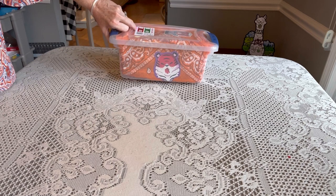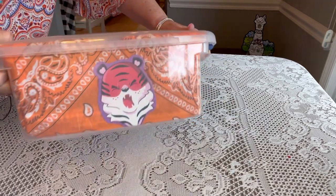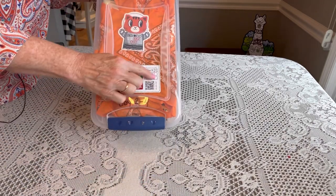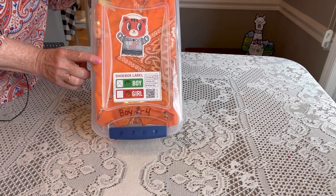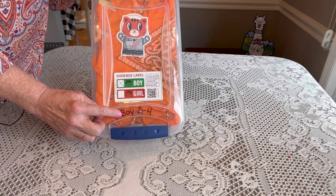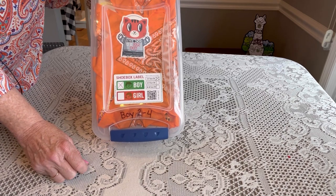Today I'm using a seven-quart Sterilite container — you can purchase these at Walmart. The box is lined with an orange bandana, and I have a little tiger Valentine on each side and right on top. My labels are at this end of the box; you can put it at either end as long as it's not directly in the middle, because that's where we tape our boxes at the processing center. I've also chosen to write on my plastic containers in Sharpie, just in case something were to happen to the label, so that this is clearly marked as being for a boy aged two to four.